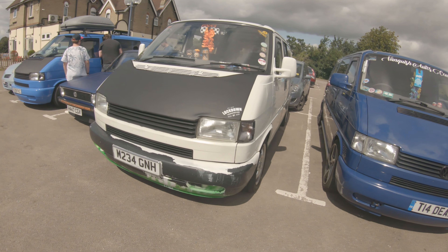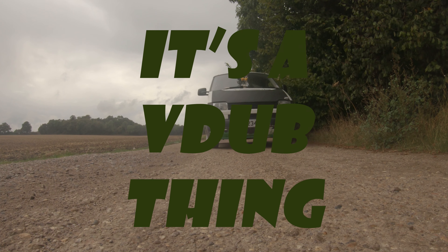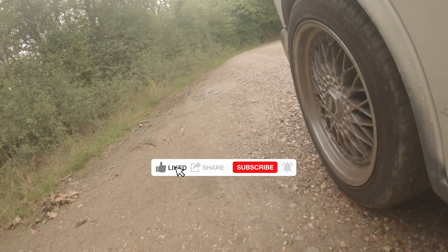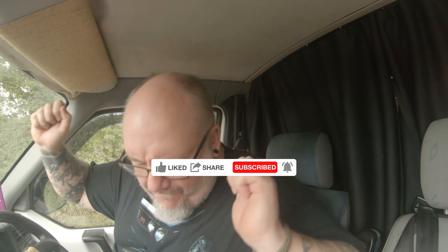Hey, welcome to It's a V-Dub Thing again. This video is something completely different — it's not even Volkswagen related. Those of you that know me will know that my profession is working in the film industry; I'm a mold maker and prop maker by trade, and I also do prosthetics and makeup.